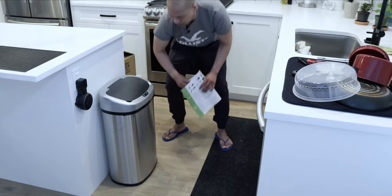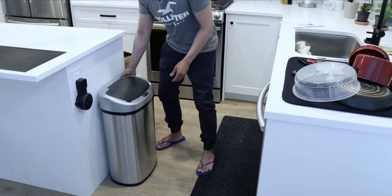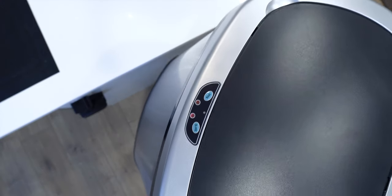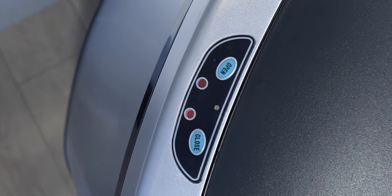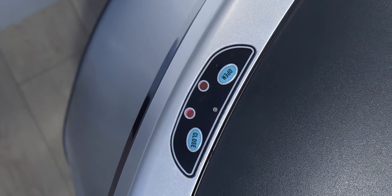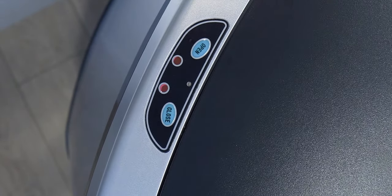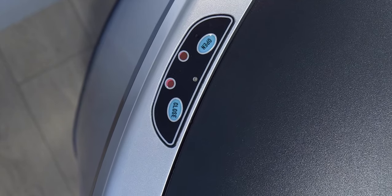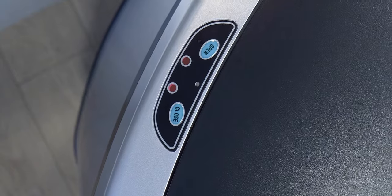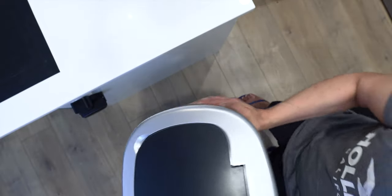Let me show you a close-up view of the top — that is your controller. You've got your open and close buttons, and two red lights that indicate the lid status: it will blink red when closing, and turn green when you place your hand near the sensor to open it.